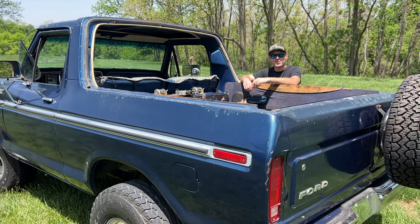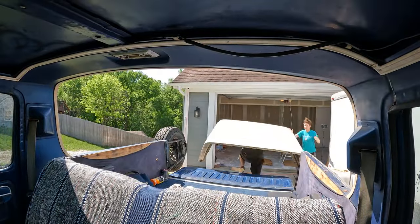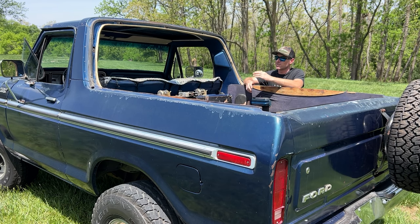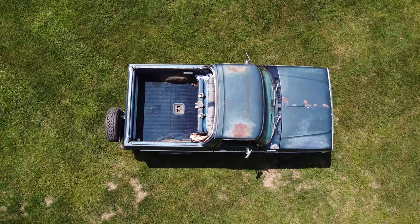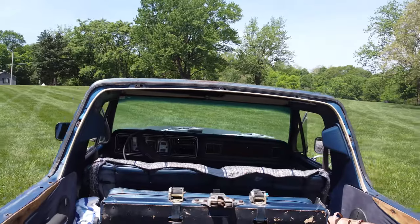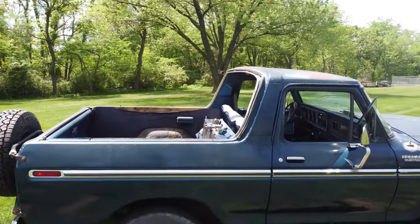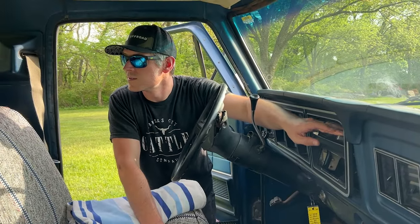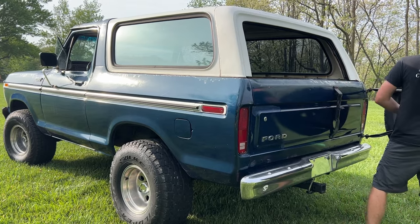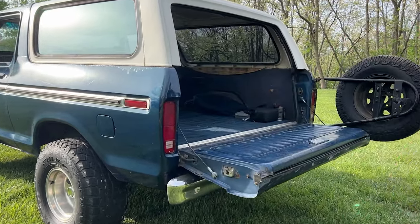Having the top off in these Broncos is legendary — being able to remove the top is what these Broncos are really known for. In 1978-79 when they went to the full-size, the front portion above the driver was no longer removable, so it's a solid cab. Only the back portion of the Bronco removes, and that continued through the full-size models into the 1990s.